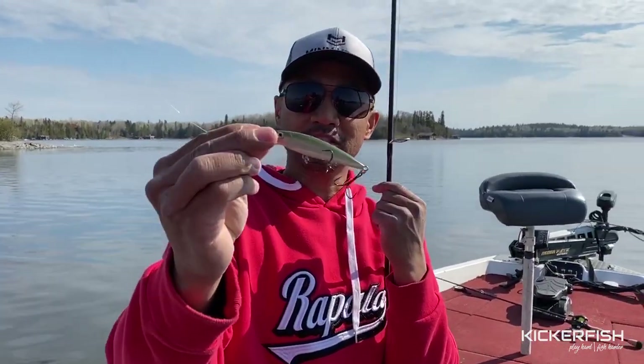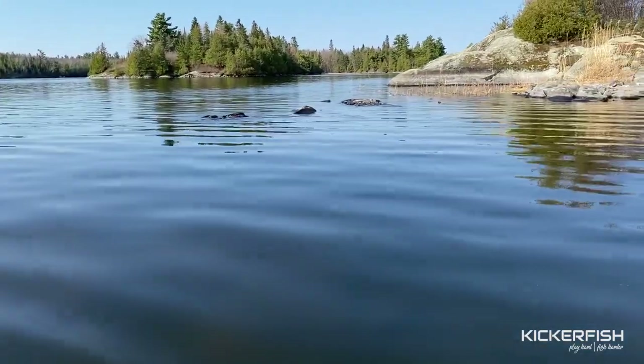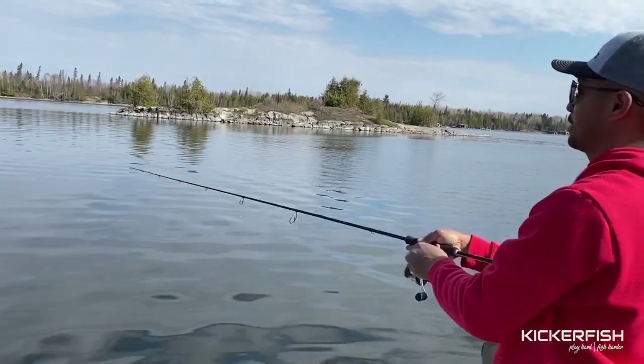I got the olive green right off the bat. This or pearl is what I always throw — I'll have that on all the time. We already saw some smallies swimming in front of us so I'm going to beat Jer and get a cast out right away here and hopefully get the first fish. Jerk baits, smallies, cold water.